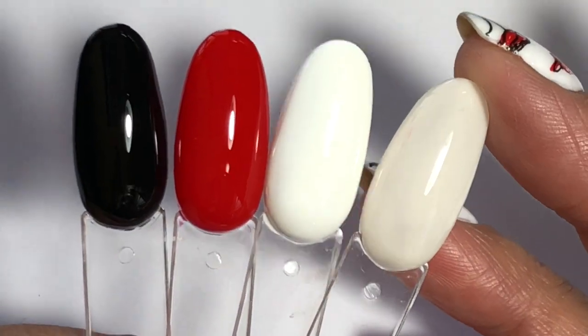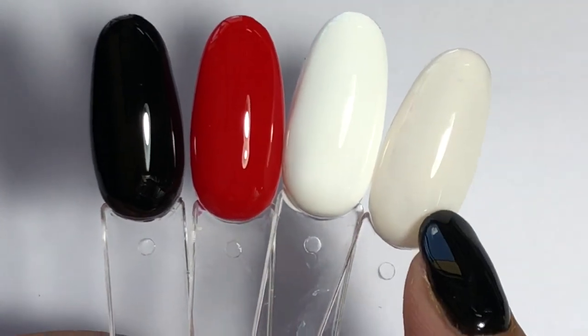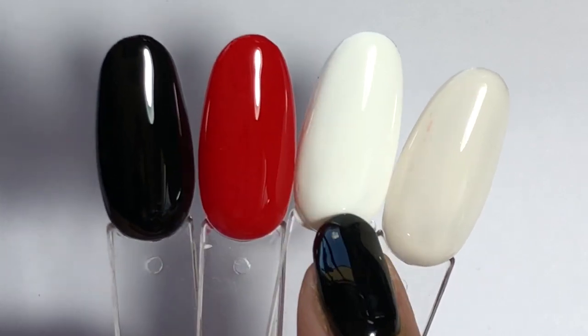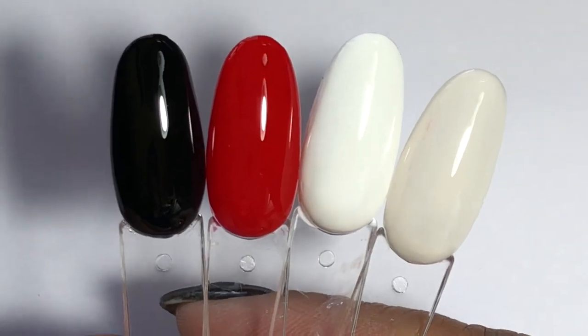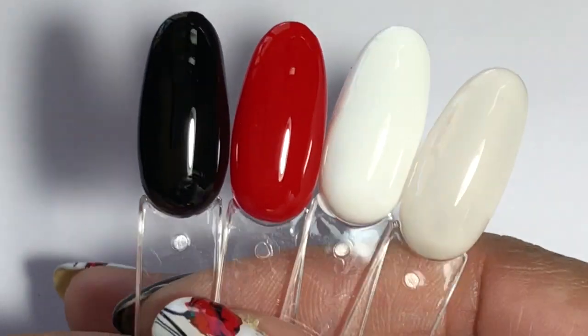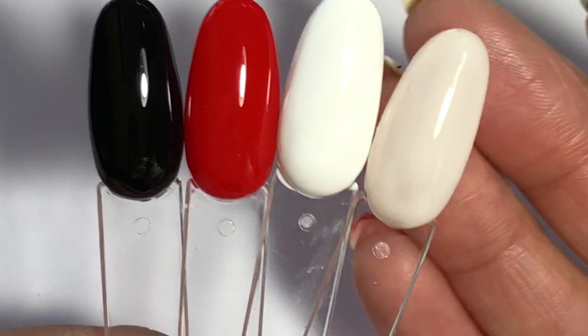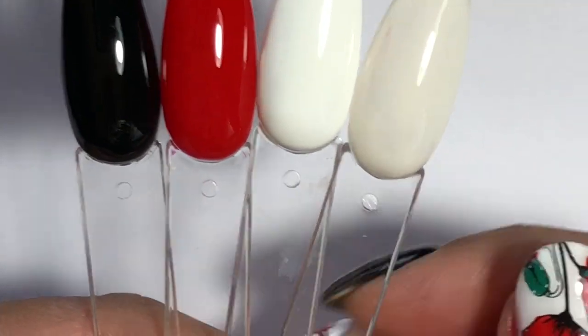I'm glad I've got the white and the jelly finish one there just to have a bit of comparison — it's like a softer white versus this quite crisp white. These two, the white and the black, could almost be one-coaters. I was really pleased with the black — it's a really good performer — and it's a beautiful shade of red. I really like that white almost wish I'd done it in the design I've got on my nails right now.